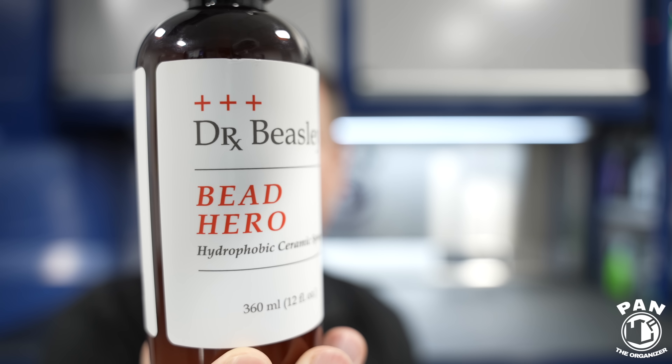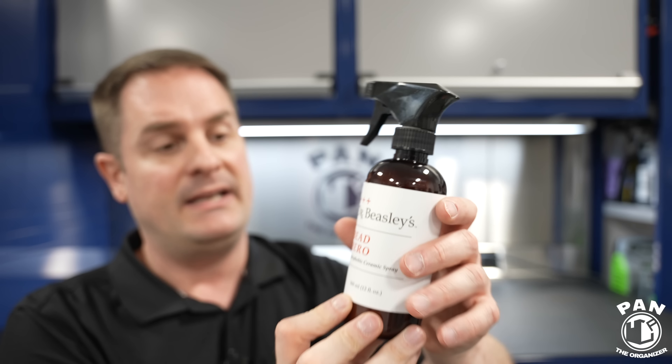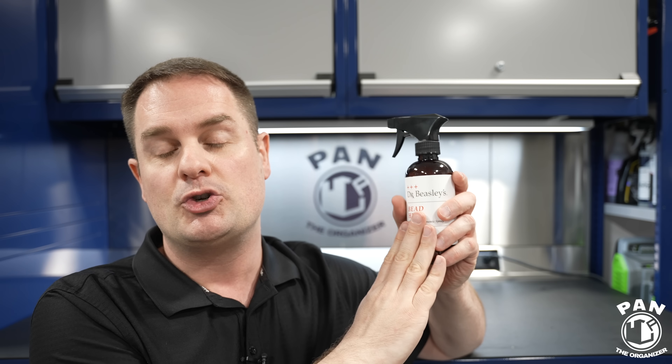People are going to ask: can you apply this on ceramic coatings, on graphene coatings? This is a universal topper. You can apply it on top of any ceramic coating, graphene coating, existing waxes, paint sealants — whatever you have, this works well with it. Look at that label — it has a matte appearance, always a premium look. It's also going to give you extreme gloss, some of the best I have seen from SiO2 spray sealants.